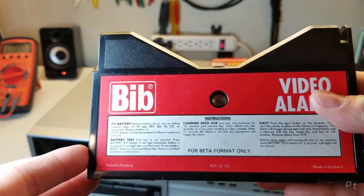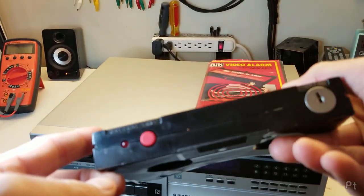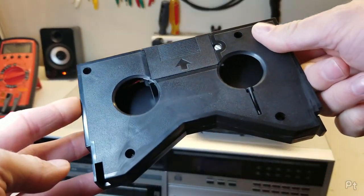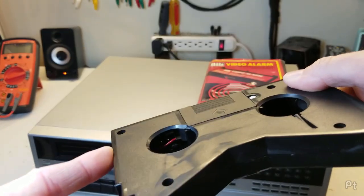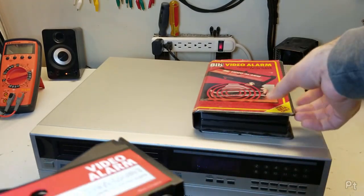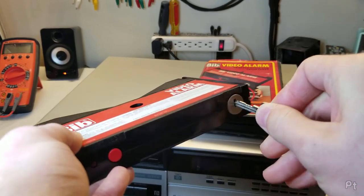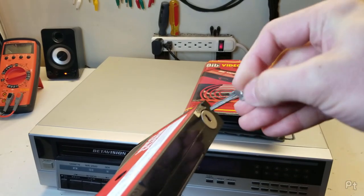Here it is. It's got a smell that tells me there's still a battery inside it, and you can kind of see a Duracell in there. I don't see any evidence of it leaking, so here's hoping. Let's see the circuitry inside a little bit. Battery test. And luckily this did come with the key — at least I hope it came with the right key.